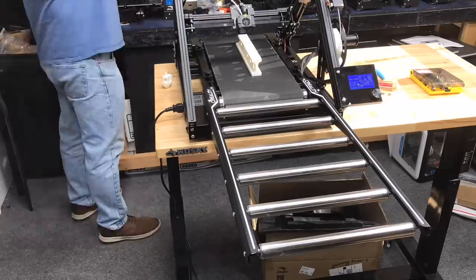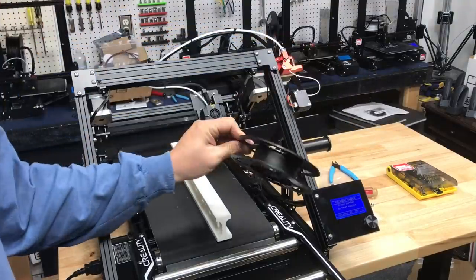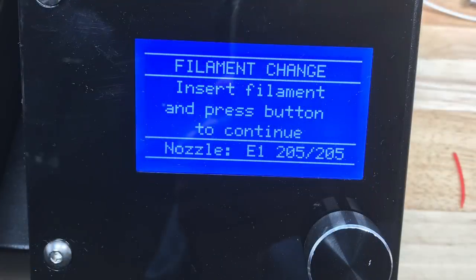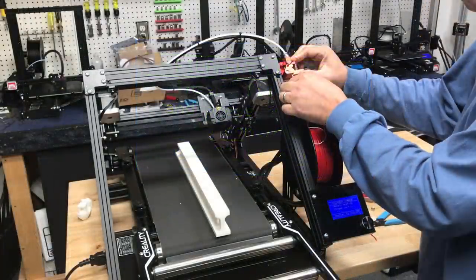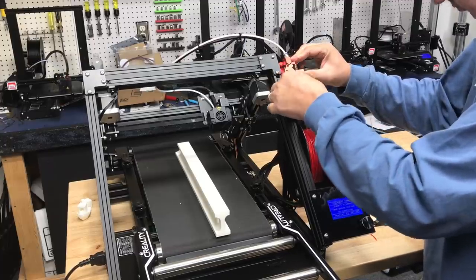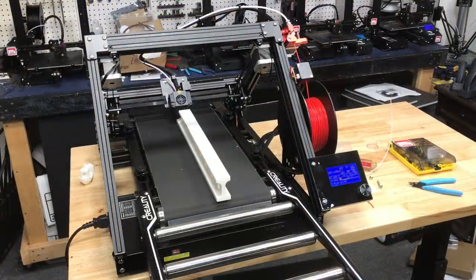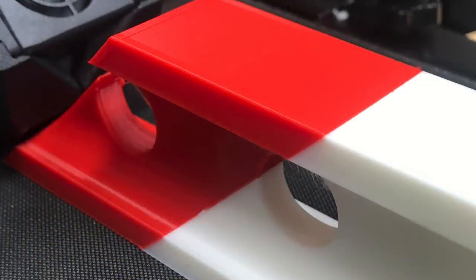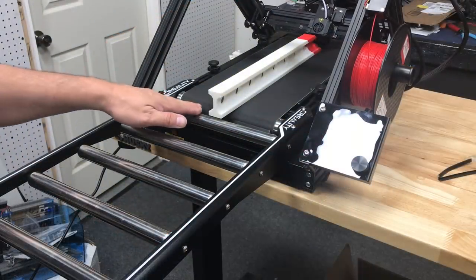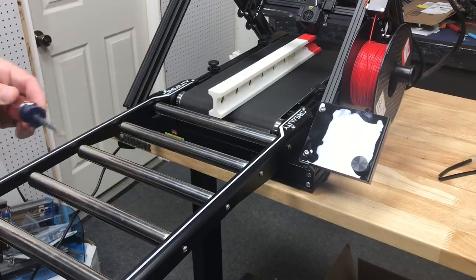I let it run but after a while I noticed it had stopped printing. It turns out the filament runout sensor was working — it paused the printer. The small spool of filament had run out and it said filament change. I clicked the button to heat it back up, pulled out the existing filament from the Bowden tube, switched to red Filament Friday filament, fed that in, clicked the button, and got it printing again. The transition from white to red looks really smooth. After a while the print reached the rollers but I noticed a big gap — I could actually fit a screwdriver underneath — so this may need to be shimmed up.